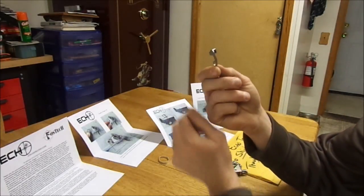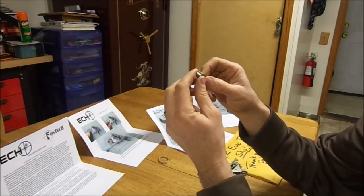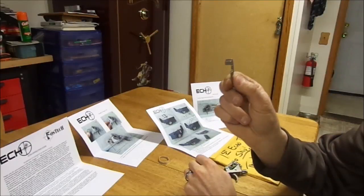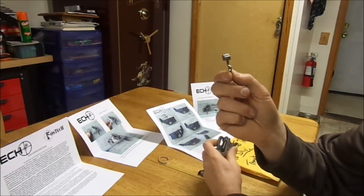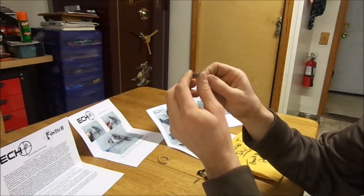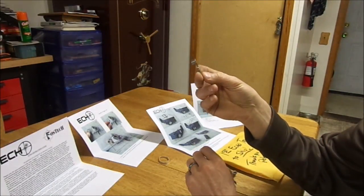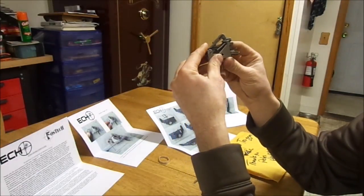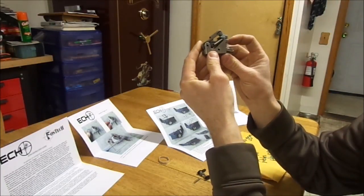It looks like for a .22 long rifle or possibly a 9mm upper, you could just not put this part on and it would function fine. It would probably function much like my prototype — you just wouldn't have the advantage of the trigger lock, and you may end up with the hammer down with a loaded round in the chamber. I'm just speculating. But it definitely looks like a well-made assembly. I'm going to see how it goes as far as putting it into the lower receiver.